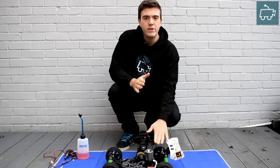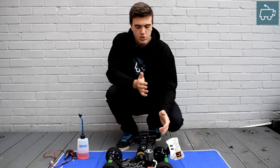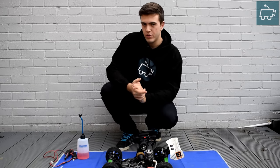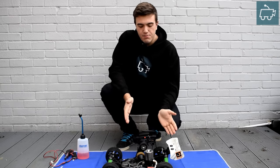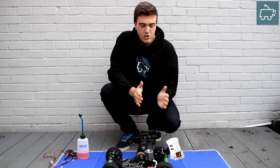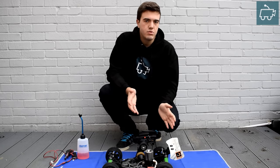So here we have it, the HPI Pulse 4.6. This engine hasn't been started now for several months and it's been stored in a cold shed environment, unfortunately with no after-run oil inside the engine. This makes a good demonstration vehicle to show you how I'm going to approach starting this engine that just doesn't want to start using normal starting procedures.